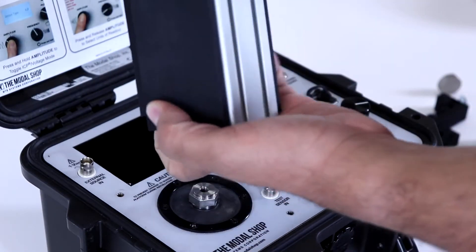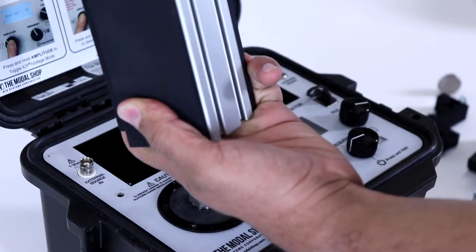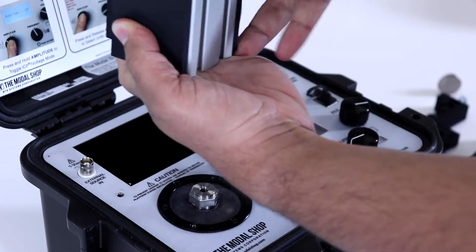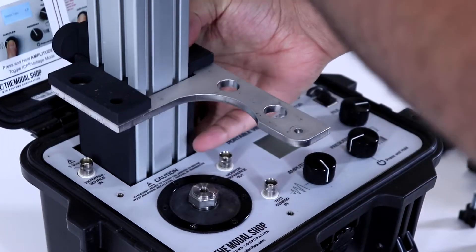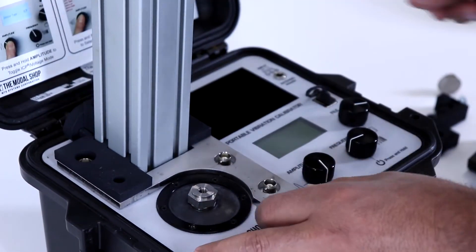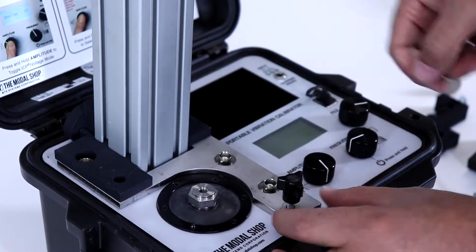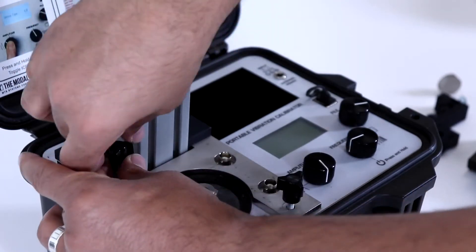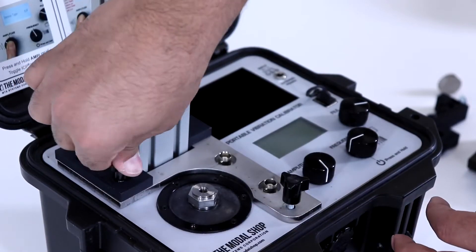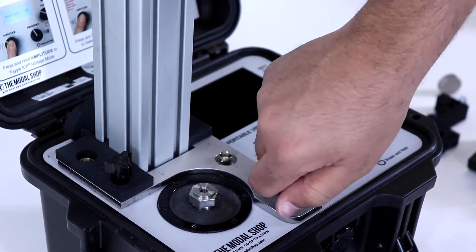The next step is to take the black extrusion base and slide it up the bottom of the tower. We also want to take the forked metal support piece and install it on the bottom of the tower as well, sliding it slightly up. Then install the tower into the pocket of the shaker, and press down on the fastener wedge behind the tower to make sure the assembly is tight. Any excess motion in the assembly can result in errors in proximity probe calibration.